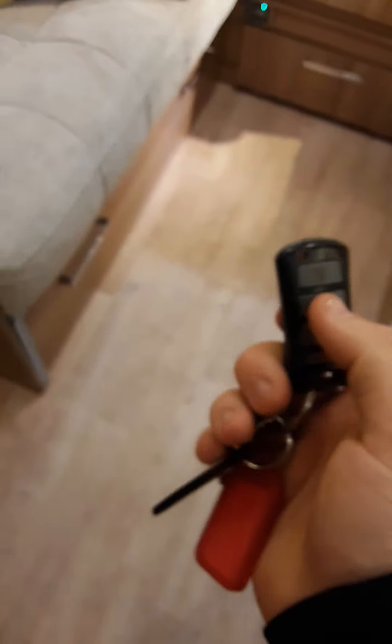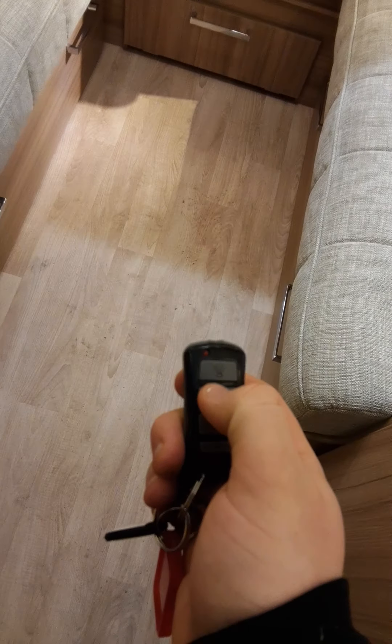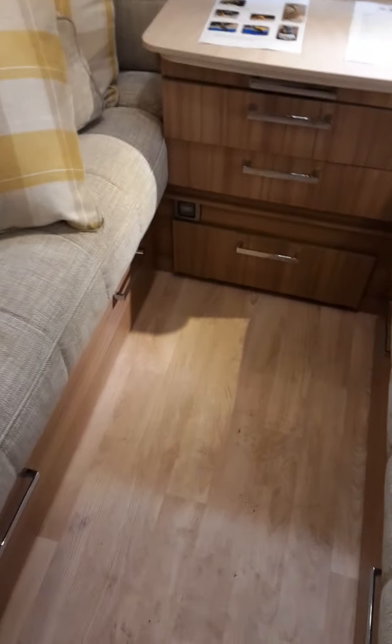Also fitted to your van you have a Sargent alarm. You've got a key fob — press it once, hear it beep, and it's set. This little PIR here will sense any movement and will activate once it senses any movement. To turn off, press two beeps and that is it all turned off.